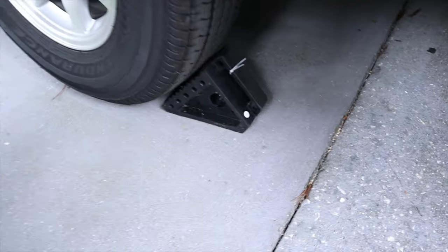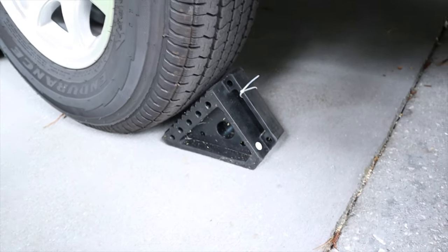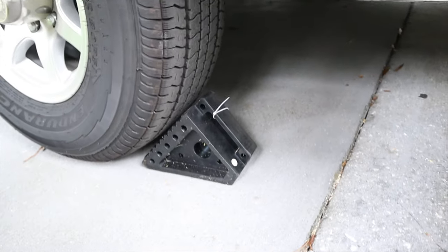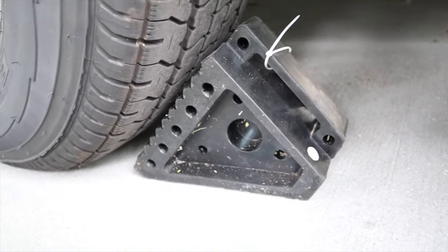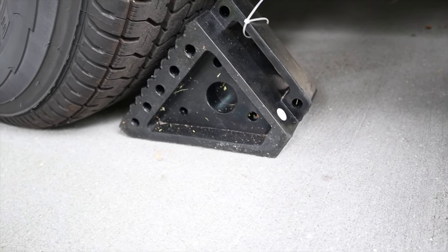Chocks — wheel chocks. This is for when you unhitch or when you're hitching, to make sure that the Airstream doesn't roll back or forward and it stays put so it doesn't hit the vehicle or roll down a hill. Once you unhitch, you want to make sure those are in place. The wheel chocks I got are these rubber beefy ones. I put them on both sides so I have four total. They're pretty inexpensive — I got them at Harbor Freight, about seven dollars each.